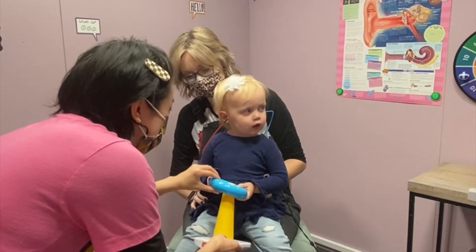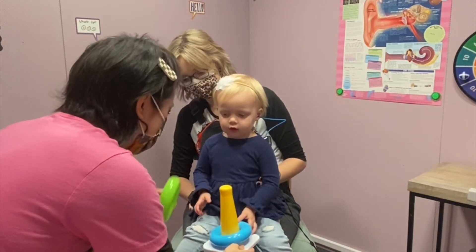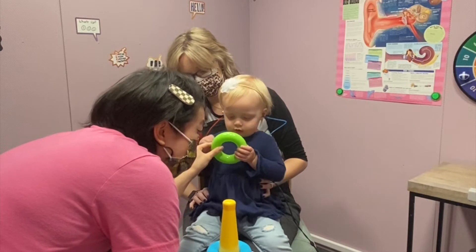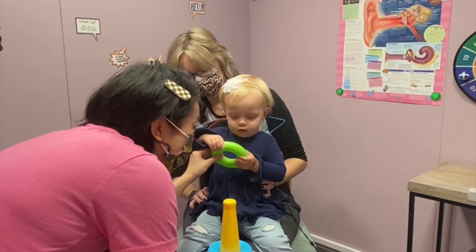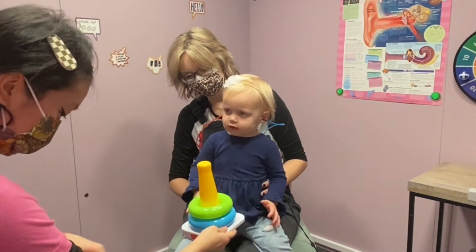We begin training a child how to do conditioned play audiometry by obtaining a speech awareness threshold. You can see this young child wearing insert earphones, holding a ring up to her ear. The audiologist says a phrase, 'put it on,' and we teach her to put the ring on when she hears her voice.